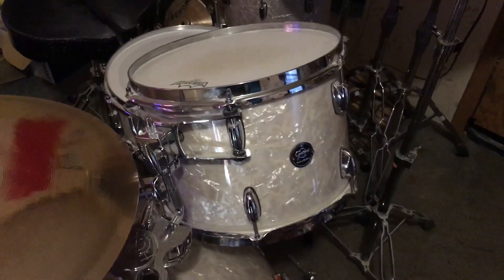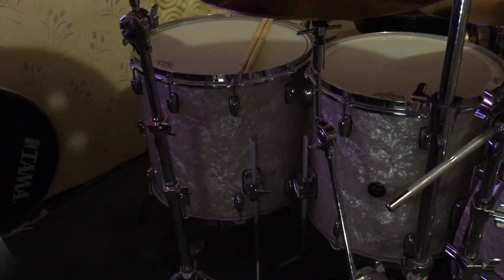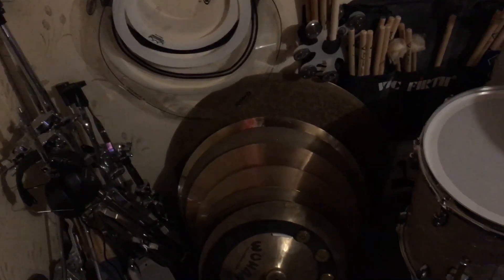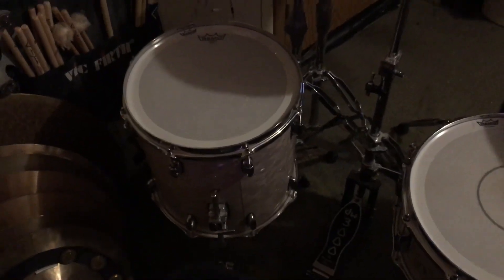So we got a 13 by 9 rack tom. Coming around here we have a 16 by 16 floor tom and an 18 by 16 floor tom. Coming around this side, every drummer has a million cymbal stands and hardware and a million cymbals. We also got a 14 by 14 floor tom on the left.